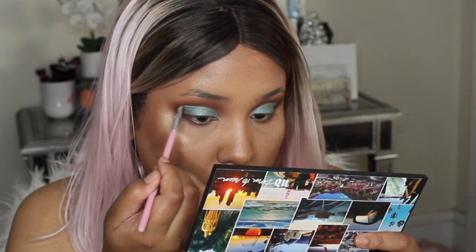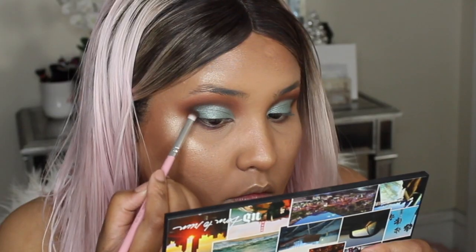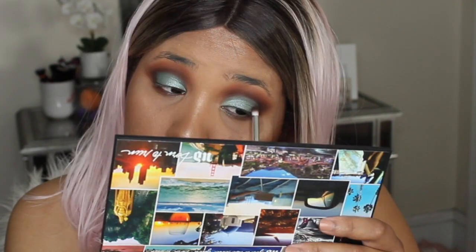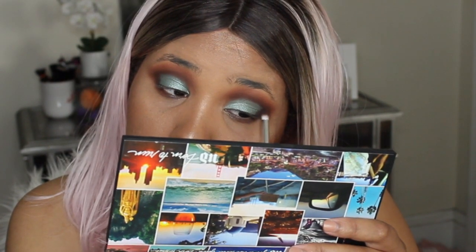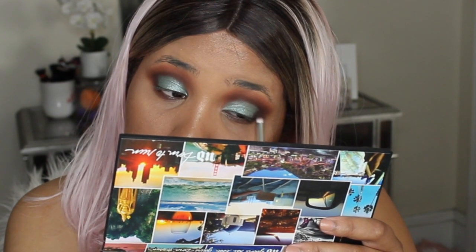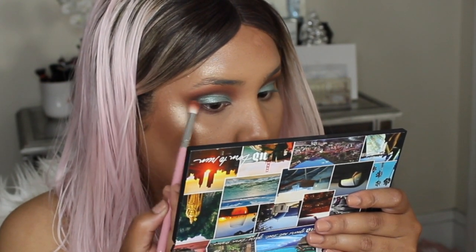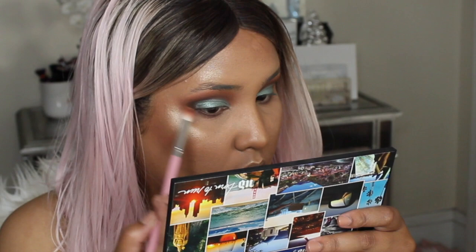I'm reapplying Punk just to make the crease very defined and the cut crease super crispy. Like any smoky eye, it's all about blending, blending, blending.